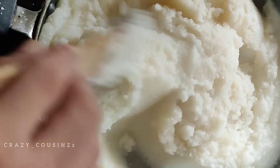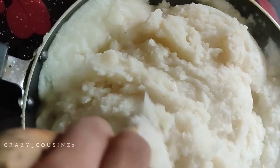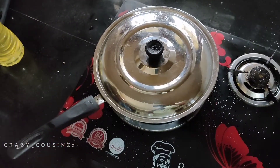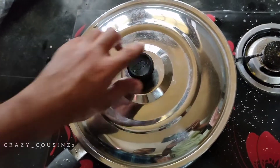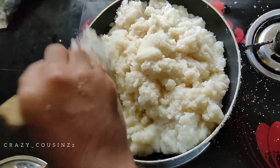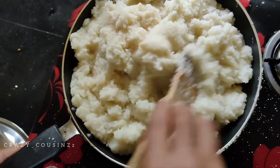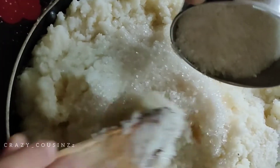Now we have rava. We have to add 3 more rava. Let's mix the food and mix it up. Let's mix it up.